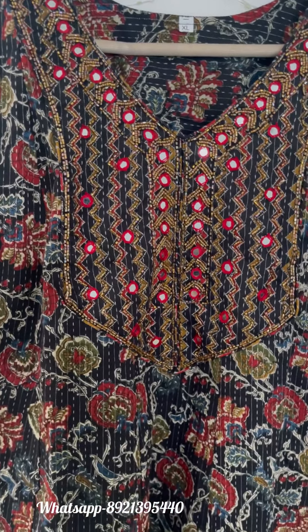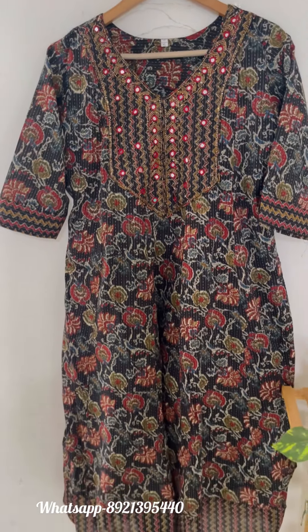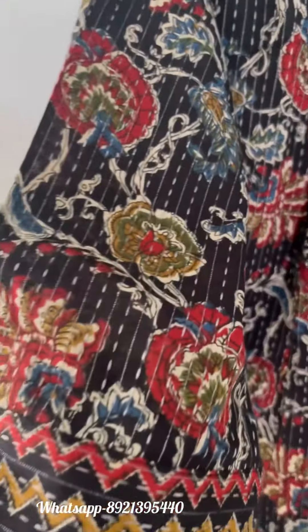This is the full view of the black one, and kanta stitch has been given on the fabric.